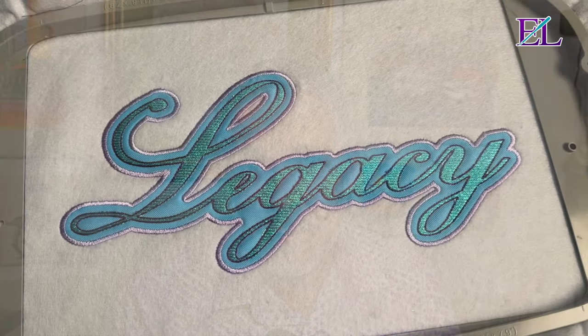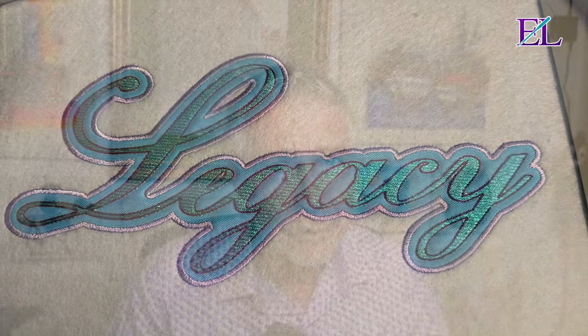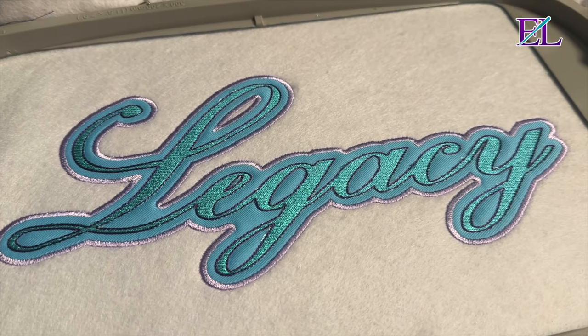John here from Embroidery Legacy. In this Font Magic video, I'm going to show you how you can use one simple ESA font to create a full front applique with mylar and a hand stitch effect. So let's dive in.